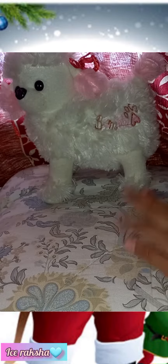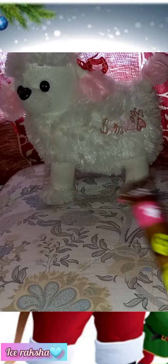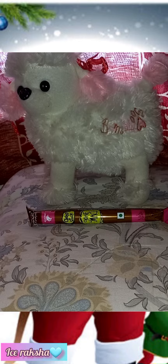Hello, welcome back today to my show. Let's see how to wrap a secret Santa present.